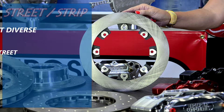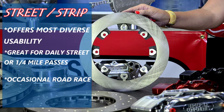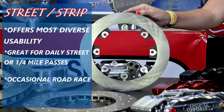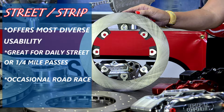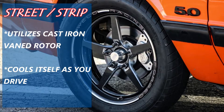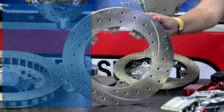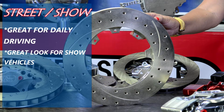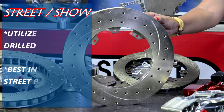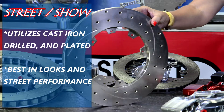The Street and Strip kits offer the most diverse usability. They function great on the street for daily use or for high speed passes down the quarter mile. These kits can also be used for the occasional road racer, and utilize a cast iron vented rotor that can cool itself as you drive. The Street and Show kits work great for daily driving and have all the looks for the next car show. These brake kits utilize a cast iron drilled and slotted vented rotor for the best in looks and street performance.